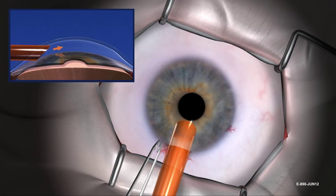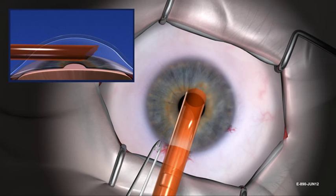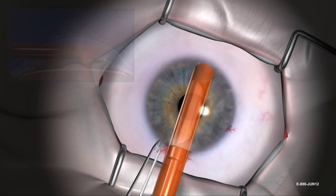Start and continue irrigation with the bottle height at 40 centimeters. If necessary, deepen the chamber by slowly raising the bottle height while irrigation continues to flow. Continue irrigation as the device is moved across the anterior chamber past the far edge of the stripped stromal bed.